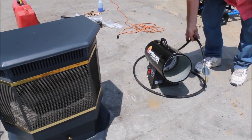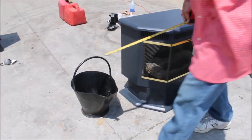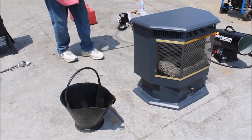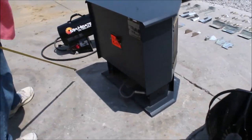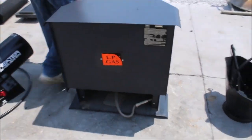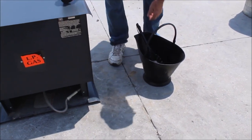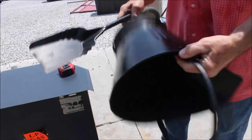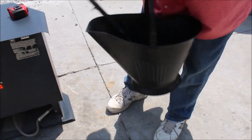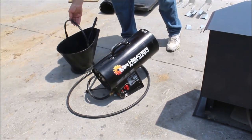You get that. You get this stove, which runs on LP too, right here on the back of it. Then you get a very nice coal bucket, plus a shovel, and you get all that in one money.